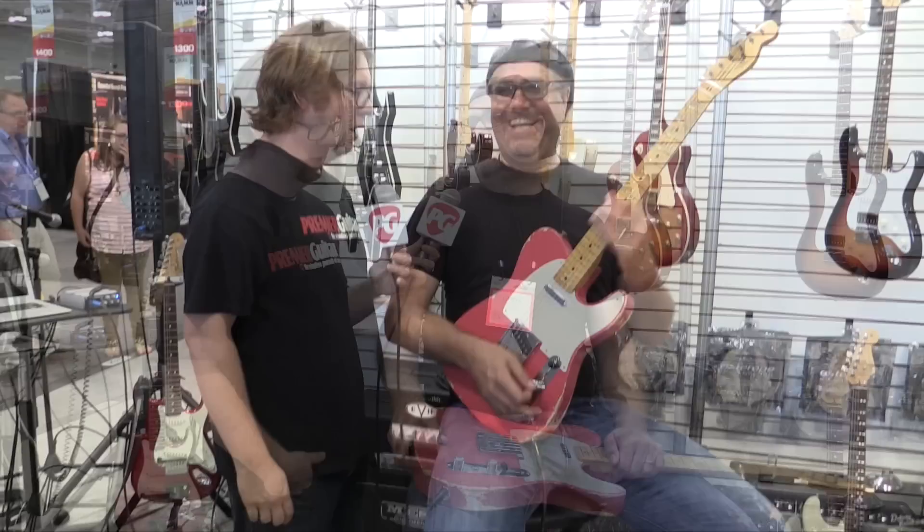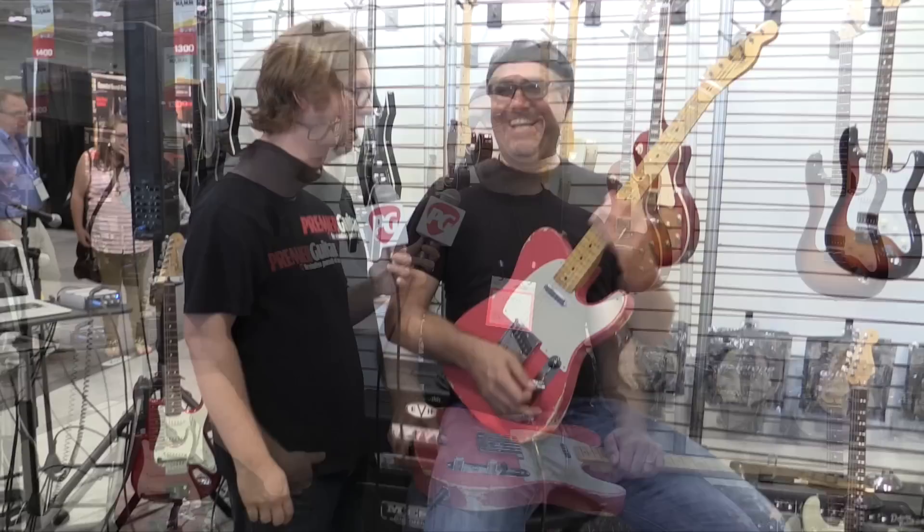They're the Gristle Tone pickup set, Telecaster set — Fluence pickups by Fishman. Dig them. All right, Greg, thanks for showing us around. Why don't you play us out with something? All right, doggone it. This is Jason Shatter with Greg Koch with PremierGuitar.com.